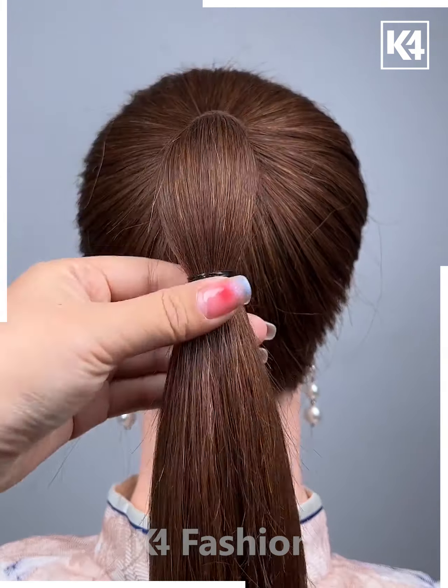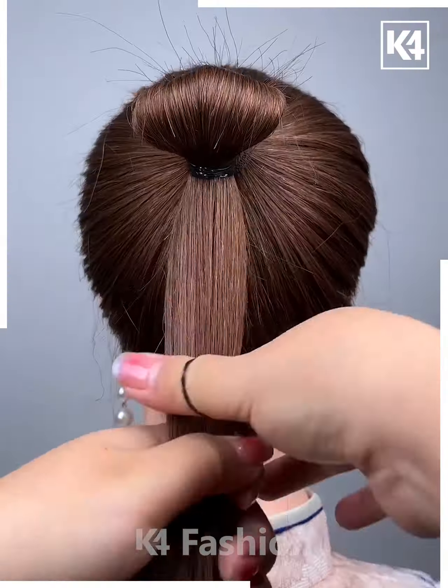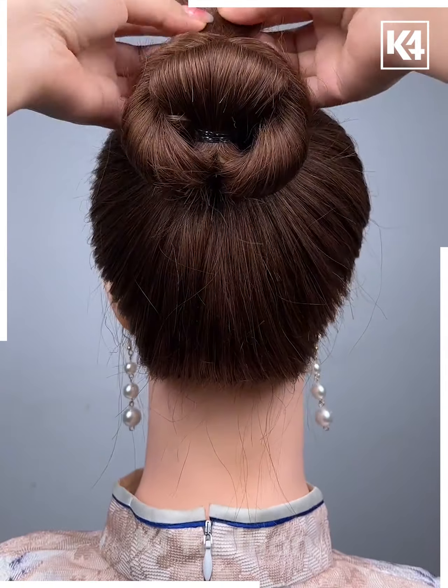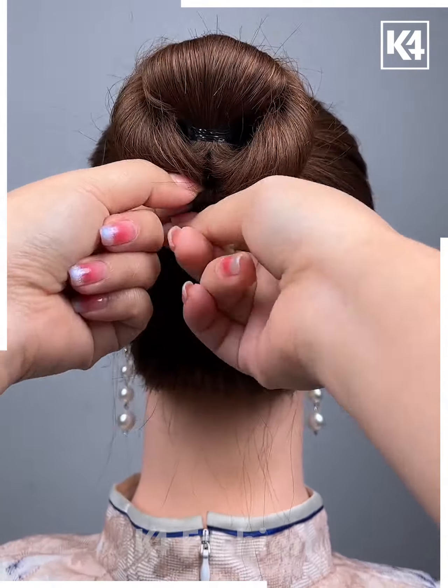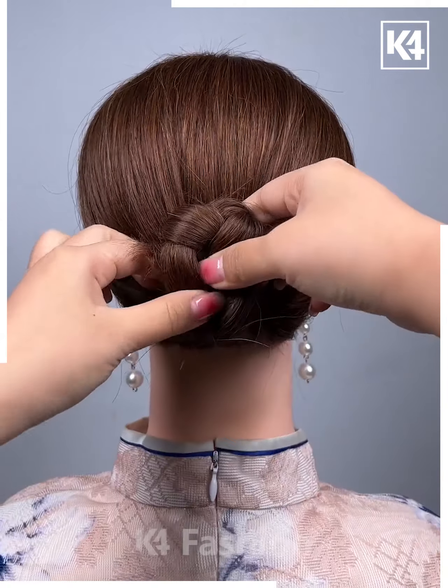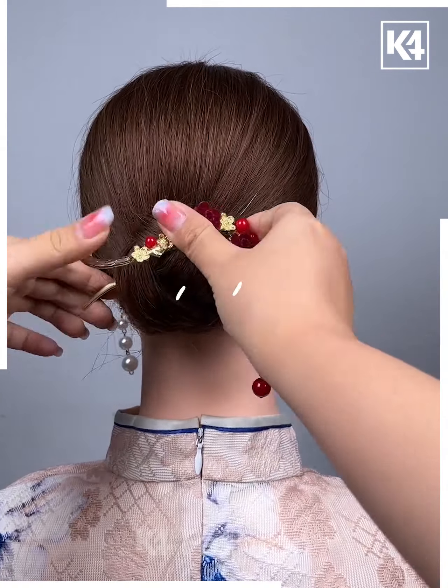Moving on, first make a ponytail and wrap it around as shown, then tie it in the middle and pull it from above. Tighten the leftover from below and place the clip. Moving on, first make a braid, roll it above, then insert the pin and it looks like this.